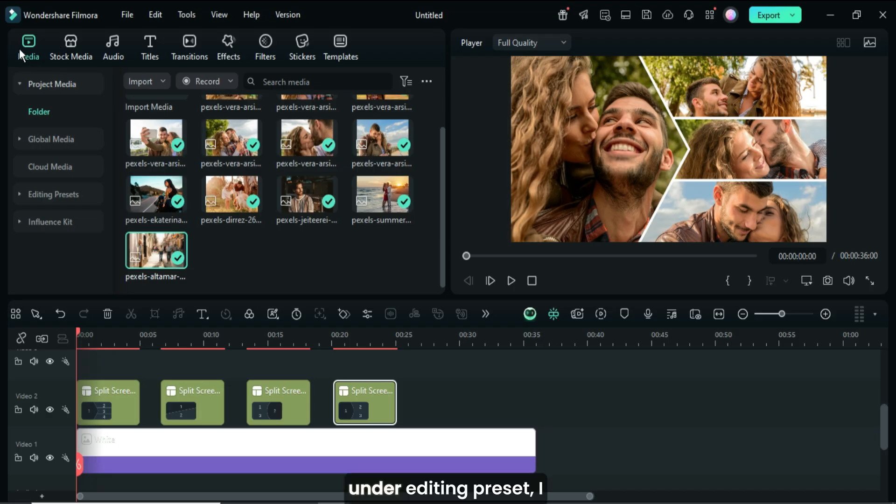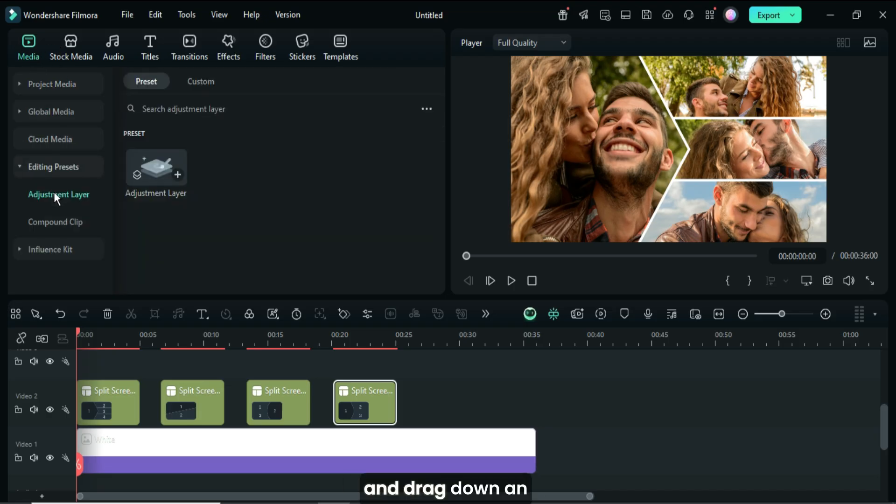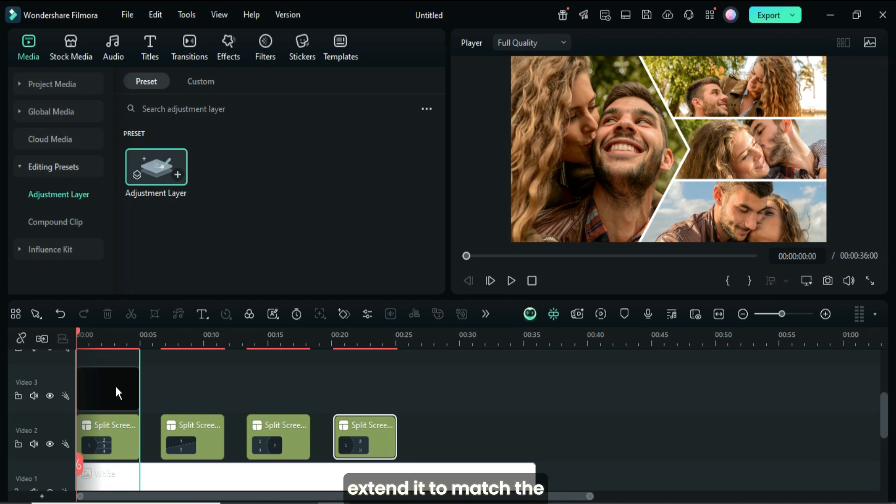Now I go up to Media. Under Editing Preset, I find and drag down an adjustment layer, then extend it to match the duration below.